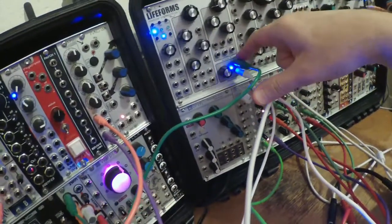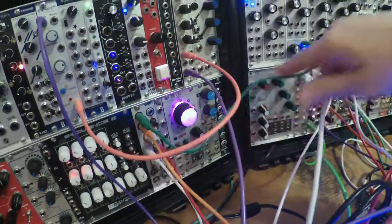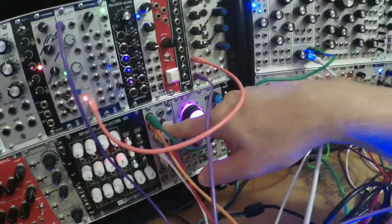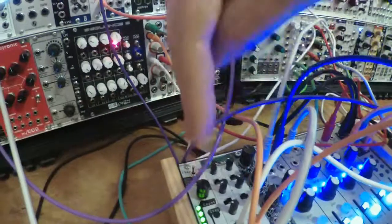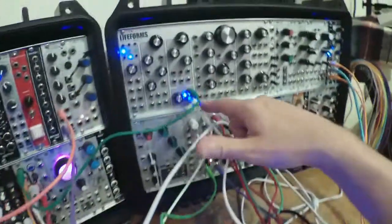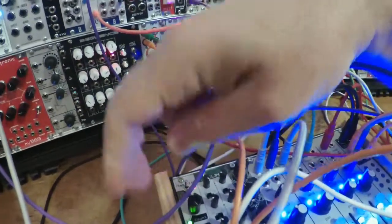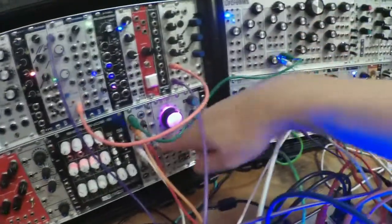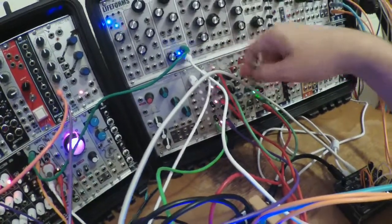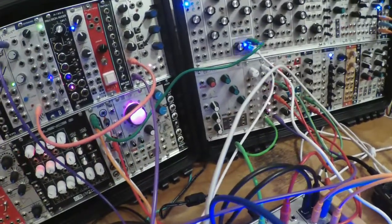I'm feeding it the triangle wave from the Lifeform's LFO — the low-frequency oscillator — and that's going into input 1. Input 2 is taking the bipolar output from CLEP Diaz, and CLEP is being clocked to step through its voltages by the square output of that LFO. So this is kind of a CV sequence being clocked by the same LFO frequency as the triangle wave I'm sending, and the trigger from that circuit is going to the clock divider, and every second one of them is triggering the T-kick, and that sounds like that.